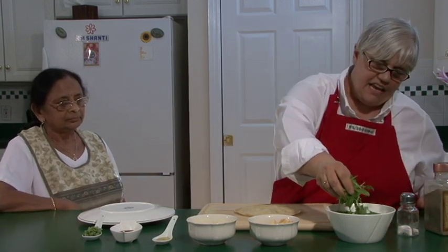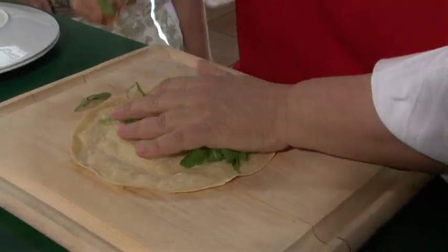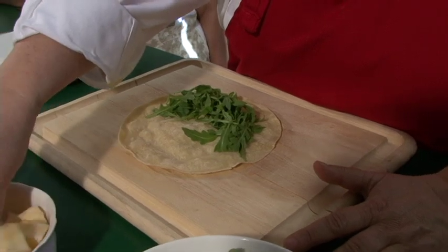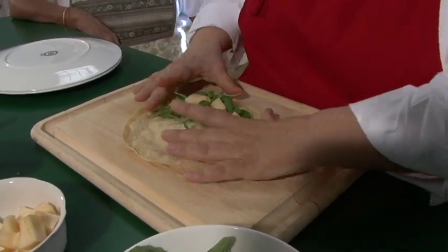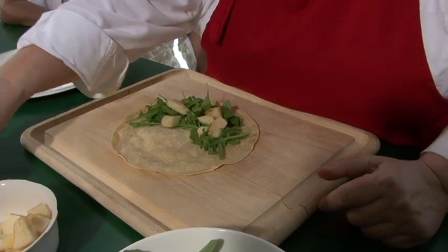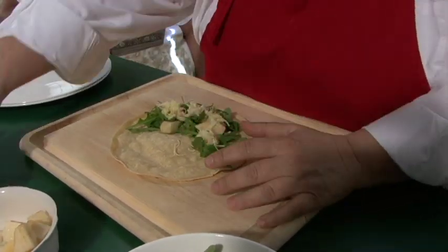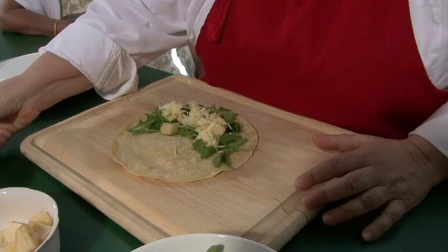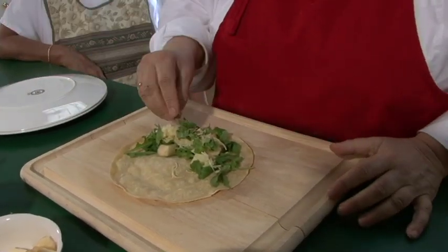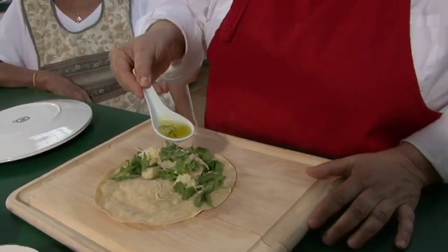We've got the chapatis in front of us, and we're going to put the arugula in the shape of a smile, best we can. Then we're going to put some pieces of apple. Then we're going to put some cheese. Then we're going to put some basil. Now this is so easy — it doesn't even get cooked. You have your chapatis already cooked, so there's not much work at all. Then we're going to drizzle some olive oil.